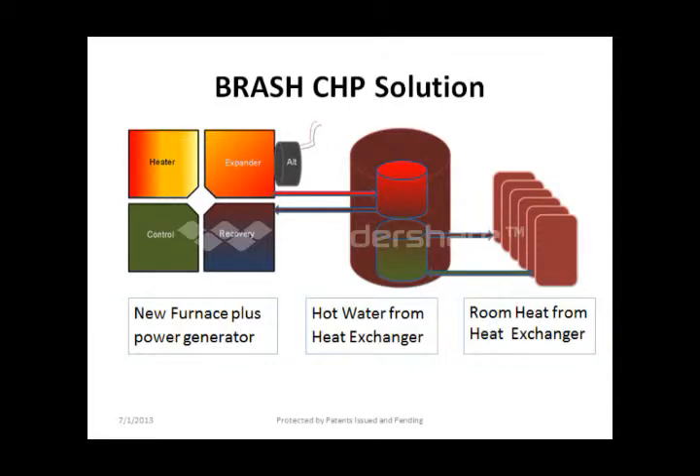In this diagram you'll see a Brash CHP solution which takes the recovered heat and uses it for domestic hot water or home heating application.